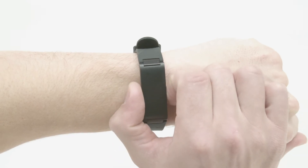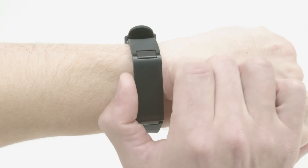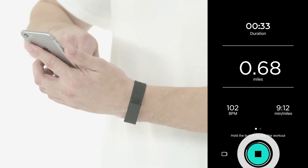Pressing the button will let you check your distance and pace. You can also follow along in the app. Once you have finished your workout, hold the Pulse HR button again to end the session, or you can choose to discontinue your session via the app.